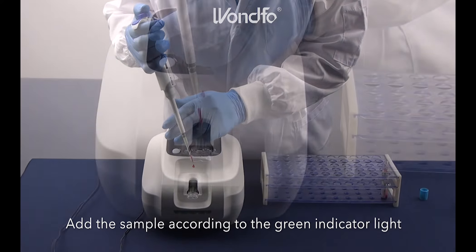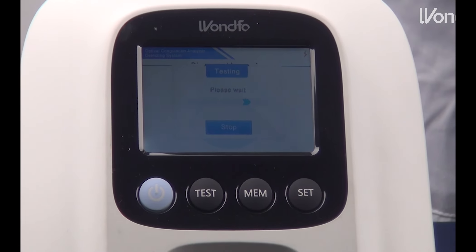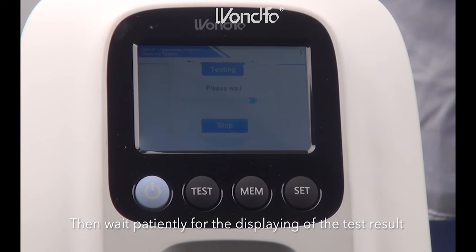Add the sample according to the green indicator light. And now we can wait patiently for the displaying of the test result.